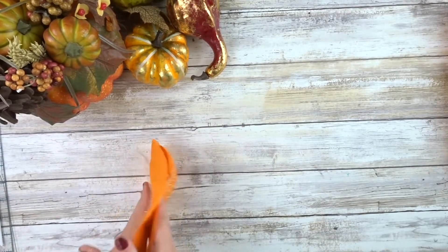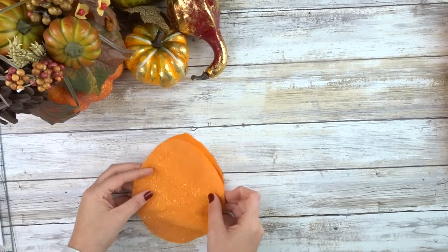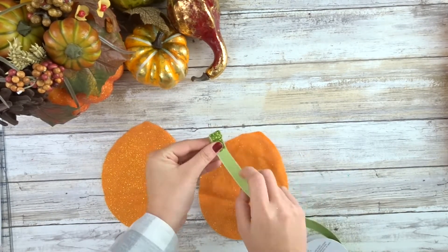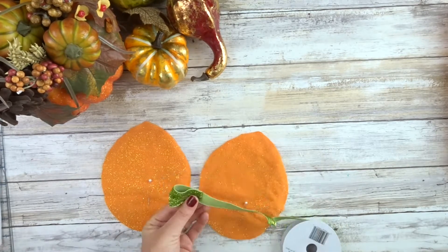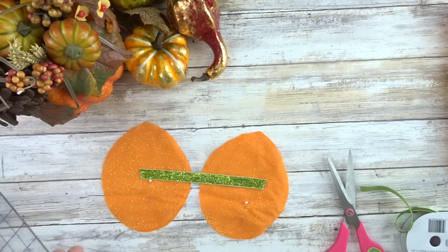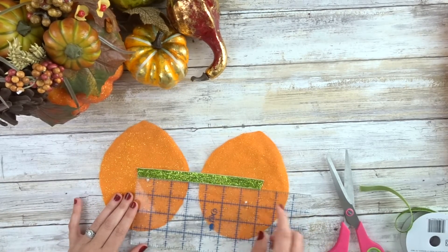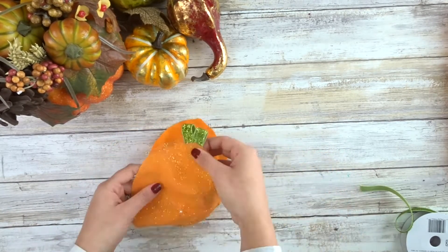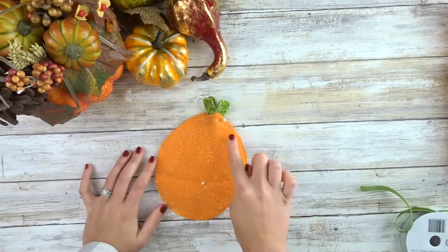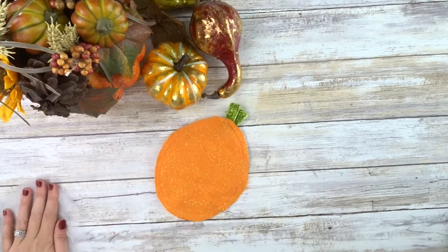Once that's done, we're going to put them wrong sides touching. Taking a green ribbon, I'm going to loop it twice — it measures seven inches — and I'm just going to sandwich that in between the pumpkins, then sew all the way around and leave a spot to stuff it.